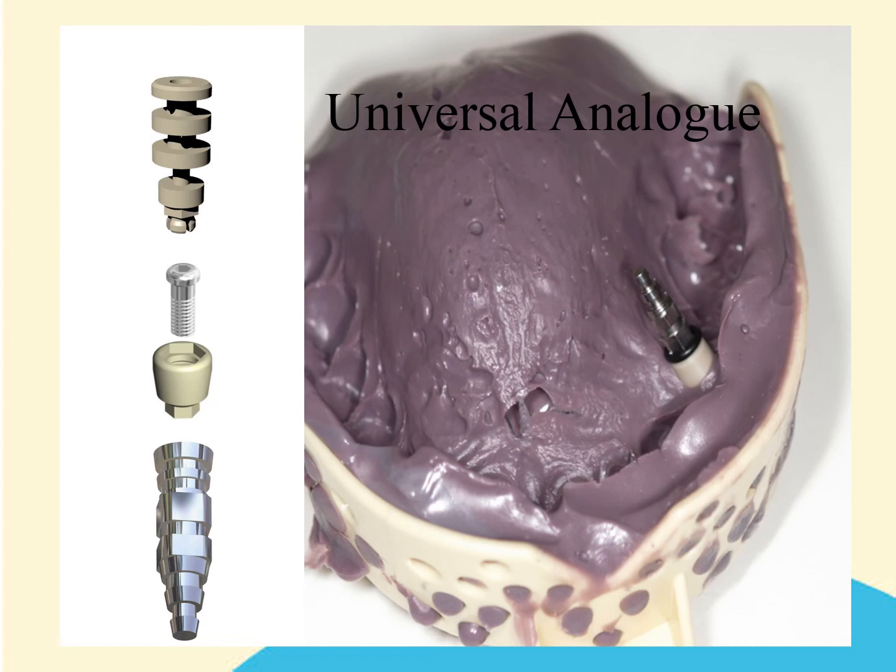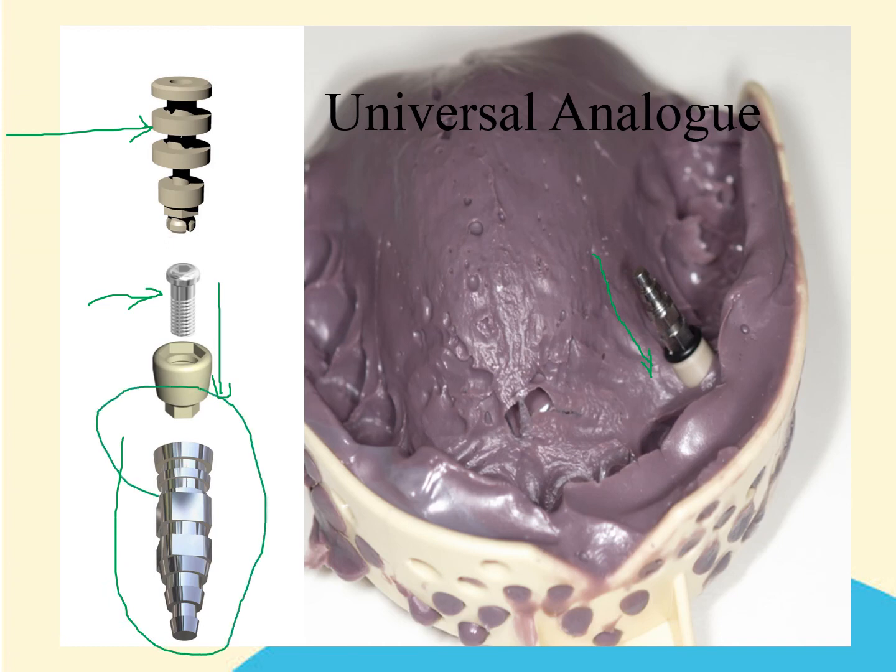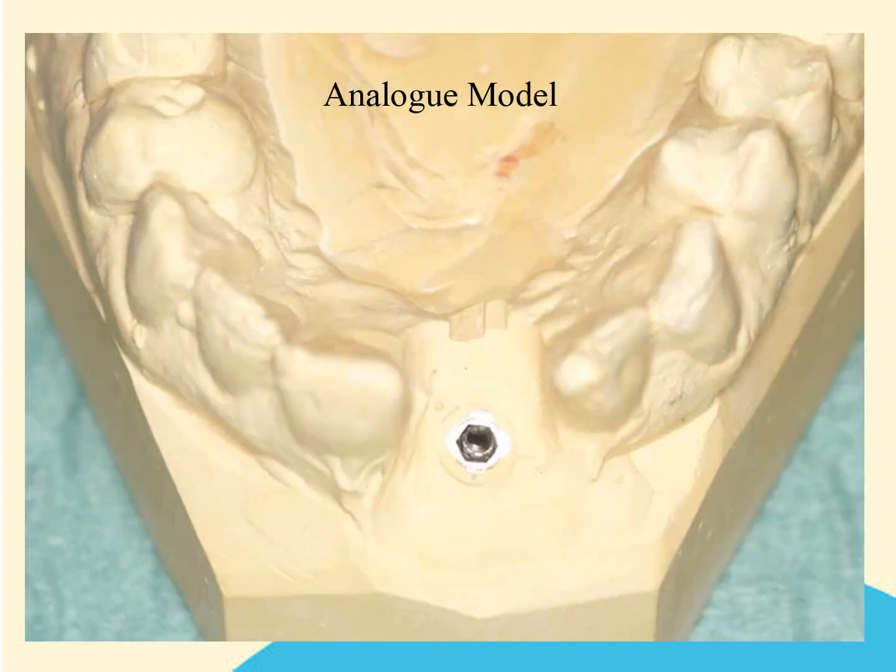In order to produce the analog, you will need the clicking top — which is now locked into the impression material — and the low profile screw, which the laboratory will use to secure the base to the analog. This whole assembly is completed by pushing the base onto the male part of the clicking top, which is retained in the impression material. The laboratory should then be able to produce a soft tissue analog model in the normal way.